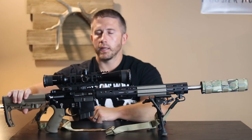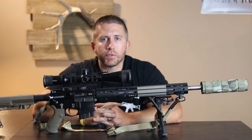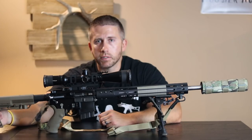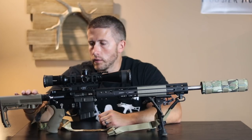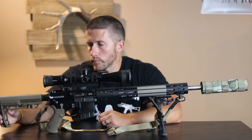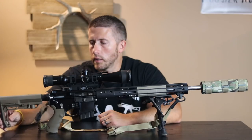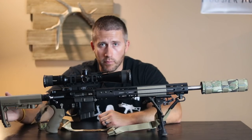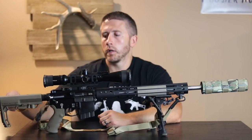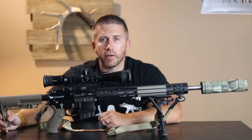We'll start right here with the buttstock. I started out with just a regular Magpul stock on this, but I ended up switching pretty quickly to this MFT Minimalist. I was a little skeptical at first, but I really do like this stock with this tail hook. I can actually use this hook and put it on a tree branch or a fence post and go hands-free if I need to.